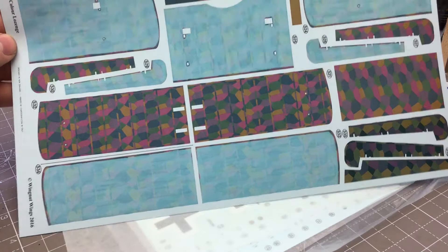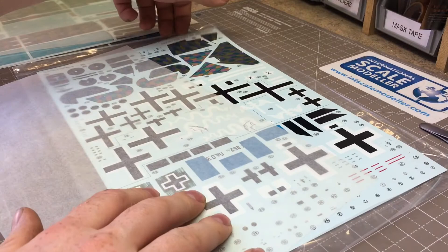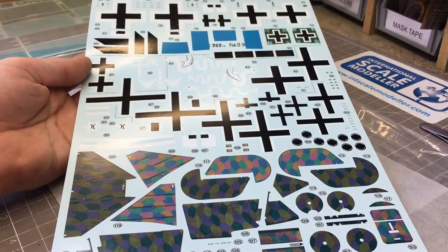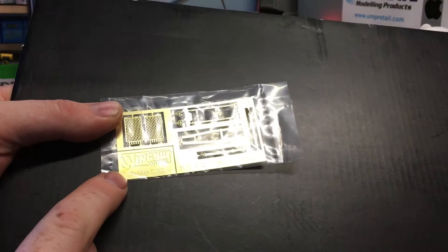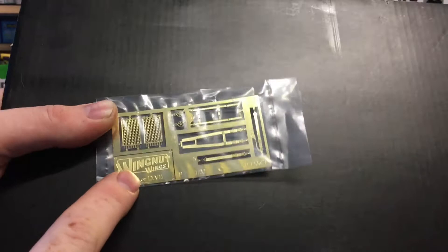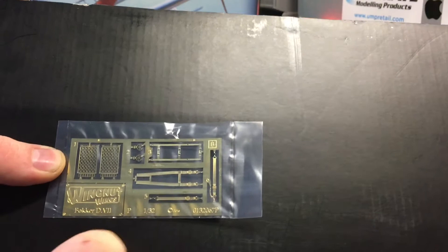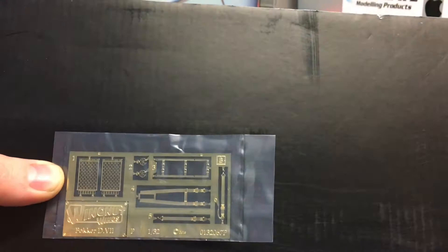The last decal sheet covers the main markings and remaining lozenge for the tail sections - absolutely perfect. Moving along to the plastic and photo-etch: starting with the photo-etch fret, it's a small fret. You get a Wing Nut Wings badge with the Fokker D.VII etched in to make a small display plaque, two machine gun heat guards for the top, the main seat belts, lap belts, two machine gun sights, and a flash guard that goes over the top of the engine.